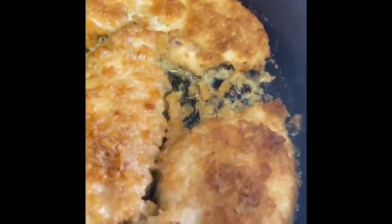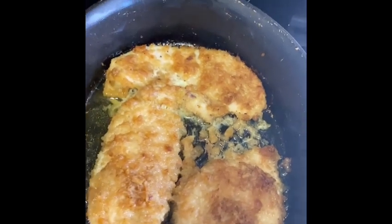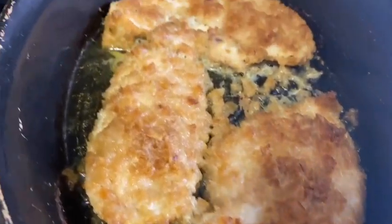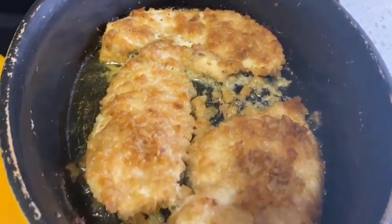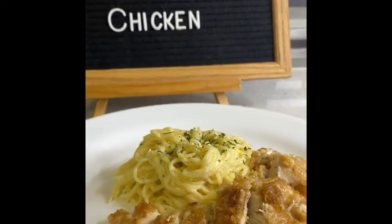Our chicken has been in and out of the oven — looky, looky, guys! Now listen, if you want your coating to be a little crispier, you can put it back in the oven and keep the lid off. I didn't really want mine too crunchy, so I kept the lid on, and my batter was not as hard as you would think.